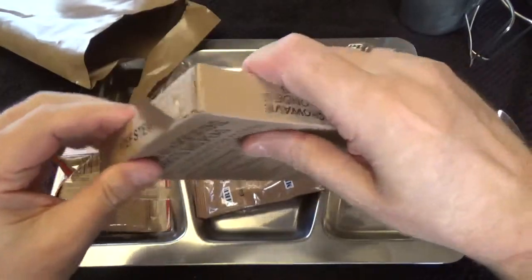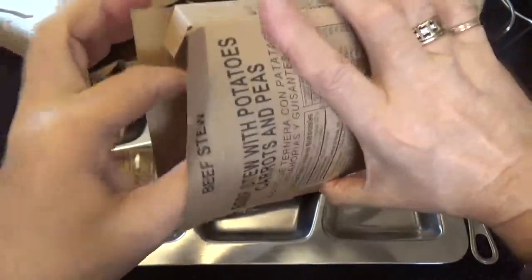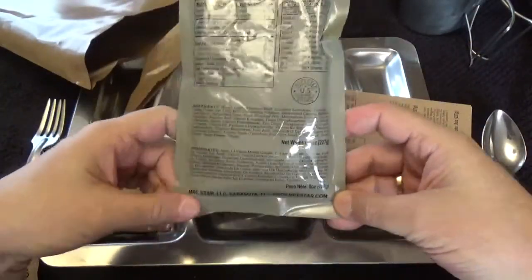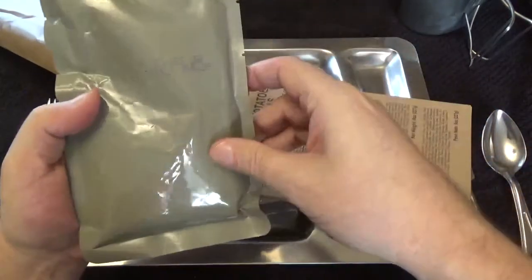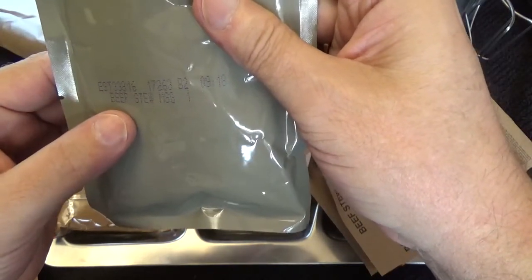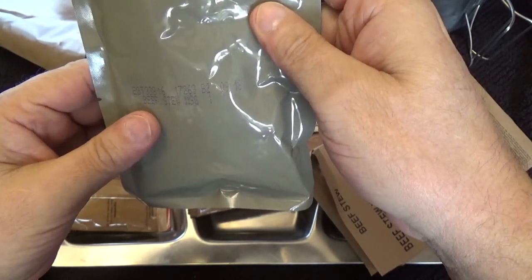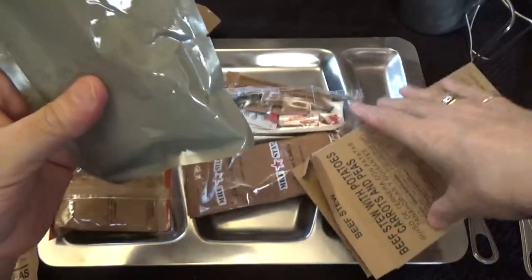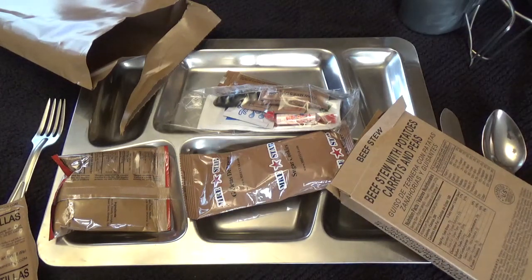We'll get that into the water — I got the wrong ones, didn't get the heater with them, but that's all right. We're just going to put it in. This is an interesting new pack. MRE Star, Sota, Florida. It is the 263rd day of 2017. All right, beef stew should be eight ounces, let me go pop that in the boiling water.